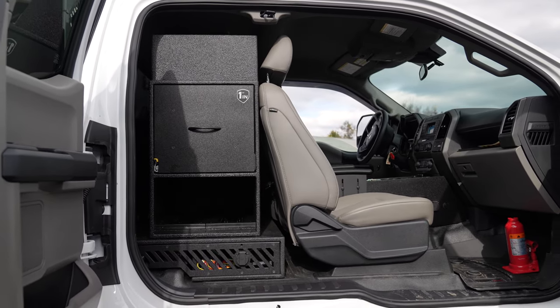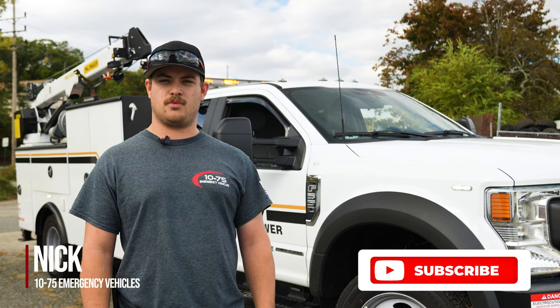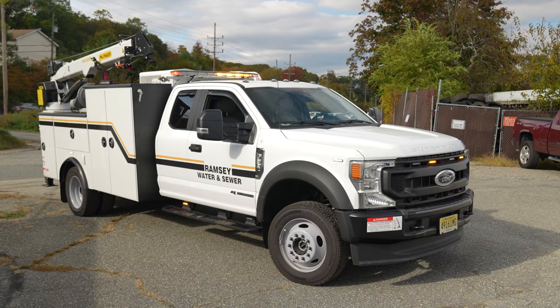Hey, it's Nicholas from 1075. Today's showcase features Ramsey Water and Sewer with their F550 Blueprint Link and Sync.